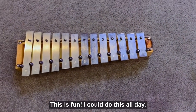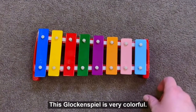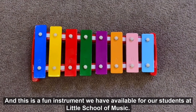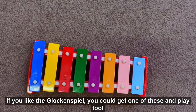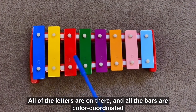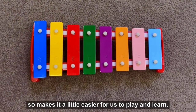This is fun — I could do this all day! Let's take a look at another glockenspiel. This glockenspiel is very colorful, and this is a fun instrument we have available for our students at Little School of Music. If you like the glockenspiel, you can get one of these and play too. All of the letters are on there and all the bars are color-coordinated, so it makes it a little easier for us to play and learn.